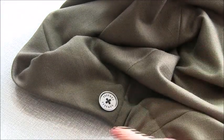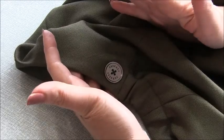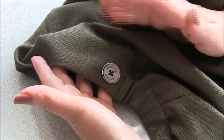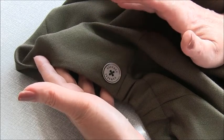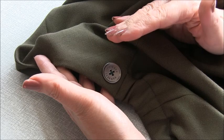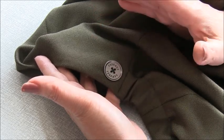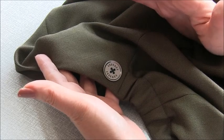Give your garment a final press and you're finished. Thanks for joining me with the sew-along video. If you like what you see, don't forget to hit the subscribe button, and if you're on Facebook, I'd love you to join my Facebook pattern discussion group — the link is below in the description. Thanks for buying my patterns and I hope to see you again soon.